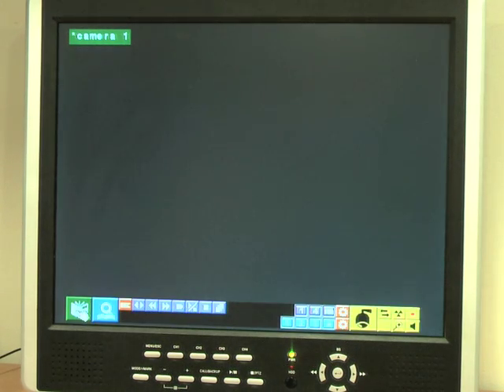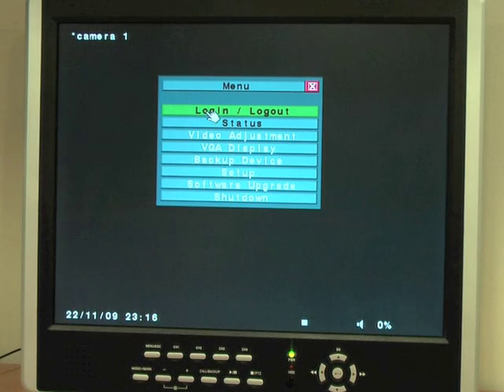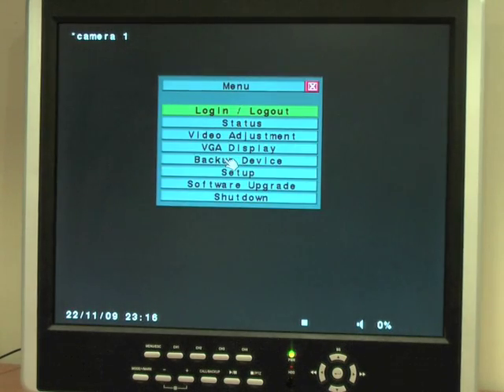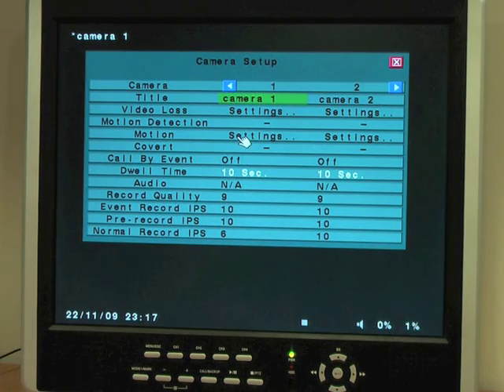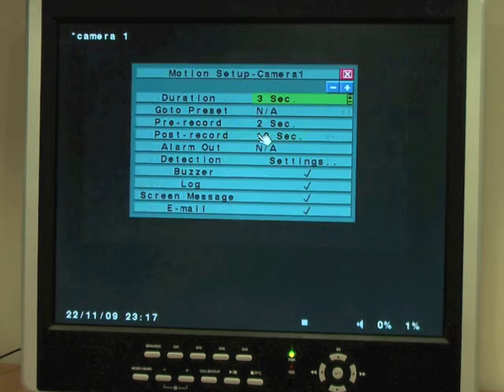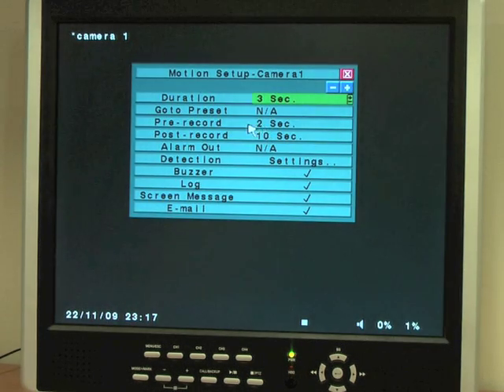So how do we turn on motion sensed recording on our DVR? Go to menu, log in, go to setup and choose camera. Now we click the tick box to turn motion detection on on that particular camera. Clicking settings allows us to determine how long before the event trigger and how long after the event trigger the DVR records.